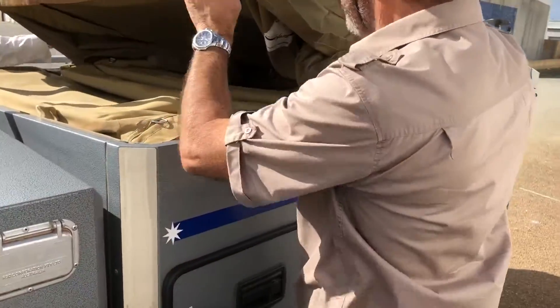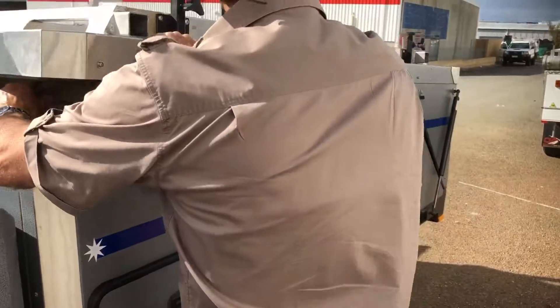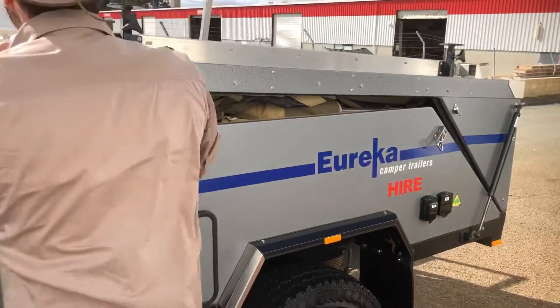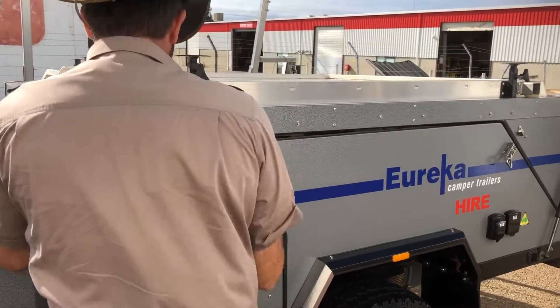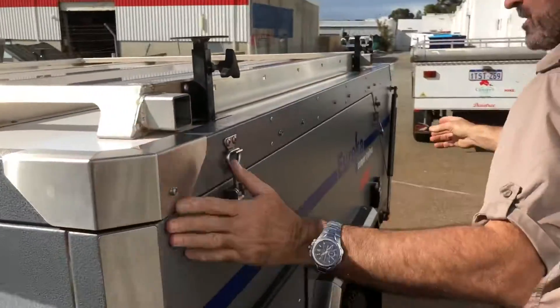We go along here and make sure all the canvas is pushed in. Fred's just checking on the other side. We bring that down, and then we pull this down, put the latch on it — latch it down. And this one here.